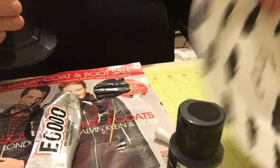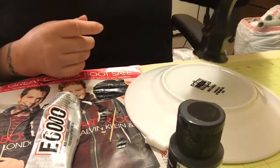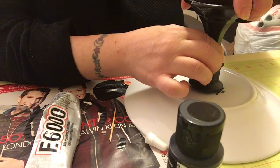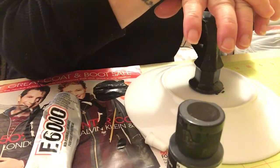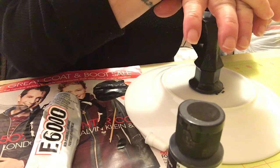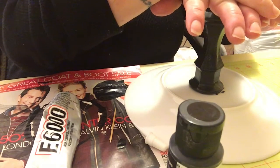Once you have it all the way around, you want to flip your plate upside down. Take your candlestick and put it smack dab in the middle of the bottom of your plate. Then what I like to do is just kind of push on it for maybe 20 to 30 seconds — just give it some good adhesion time — to make sure you've got it on there.